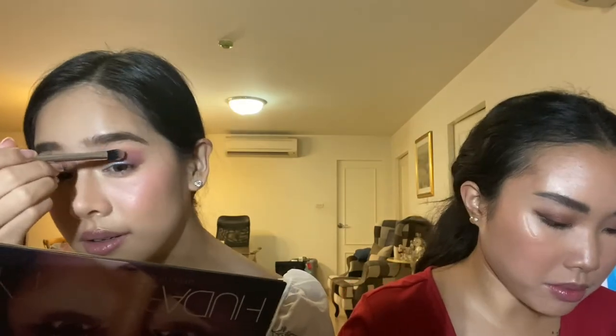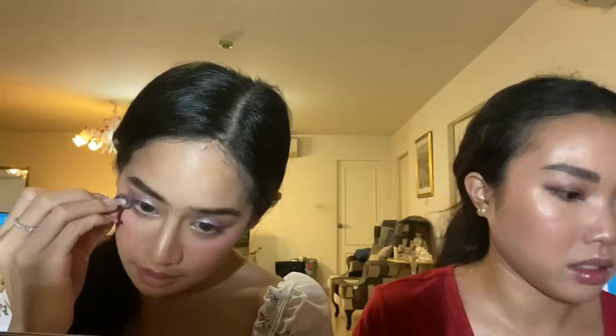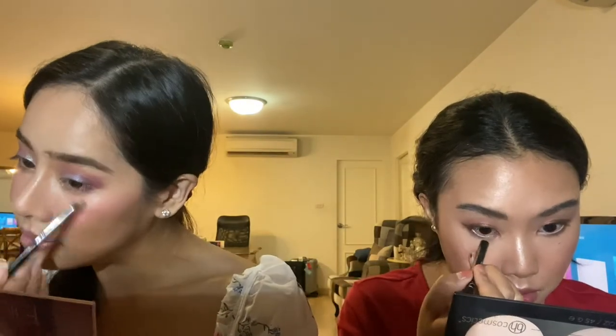Going in with nudist peach puff and Xena on the lid, and under the eye I'm going in with twilight. I want to go in with the highlight shade from the spotlight palette and add more purple to really deepen my eye. I'm going to take the crave shade and just highlight my lip area. Then I'll take this Dior coal liner in a beige shade and line my waterline with the Urban Decay 24-hour eyeliner.